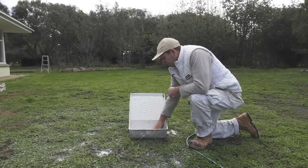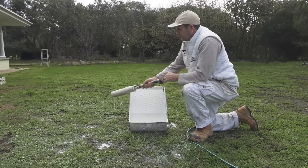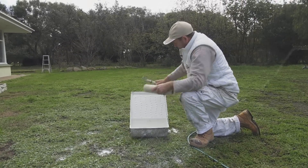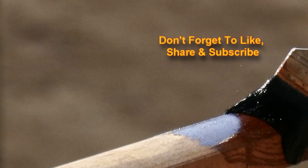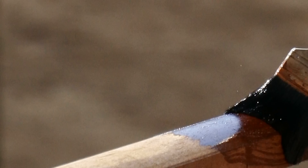So that's just been a bit of a demo on how to wash out a roller. I'll see you next time. Bye.